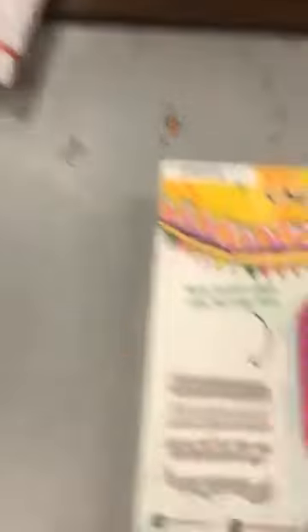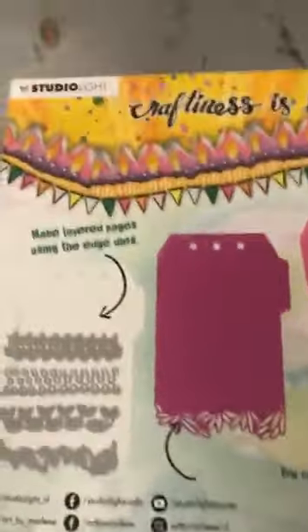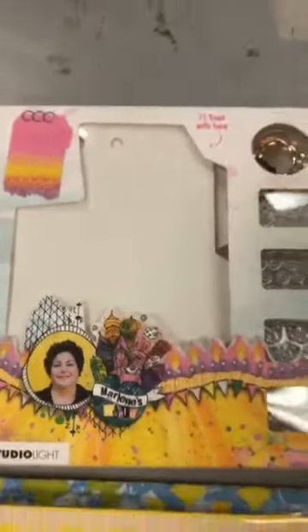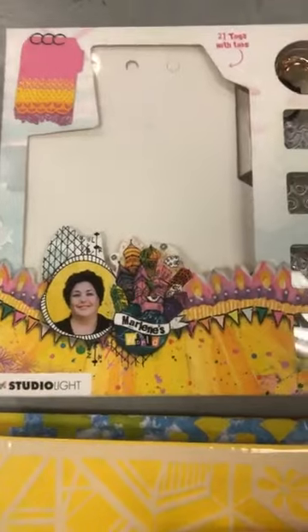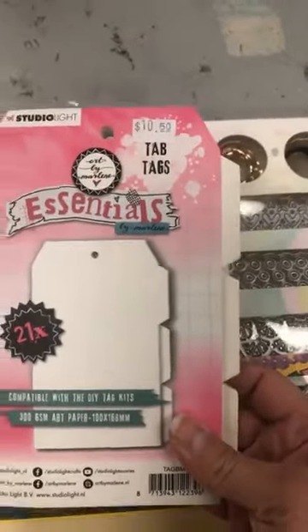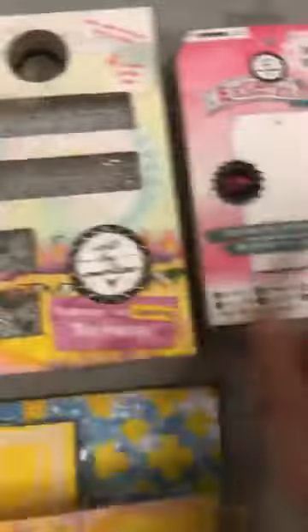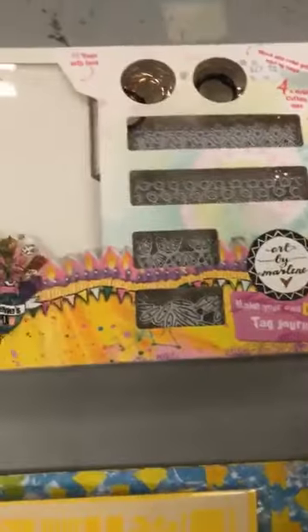Donc, regarde ce que vous pouvez faire. Mais ce que Marlene a suggéré, elle a dit que les tags inclus dans la boîte sont un peu plus rigides — bons pour une couverture. Et elle a fait d'autres tags aussi rigides mais un petit peu moins pour aller avec les dailles, pour vos pages. This book is $10.50 and you have 21 tags in there as well. Les deux peuvent aller ensemble pour faire un livre comme tu veux.